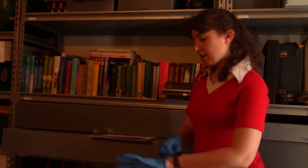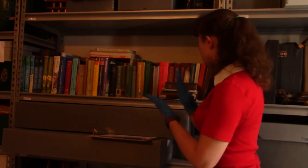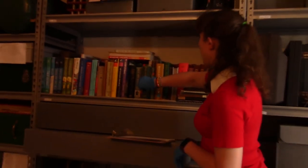A fun tip to safely pull out your books: if they're not pushed all the way back, you can push the two books on either side of the book you want and then pull it out that way. That way you're not pulling down on the top of the spine and damaging the book.